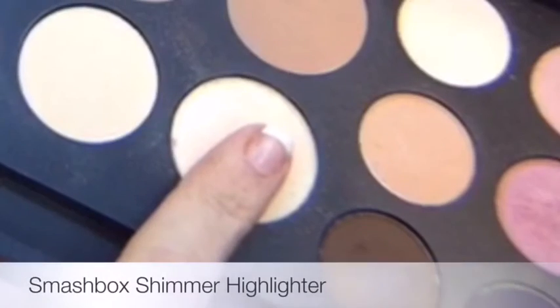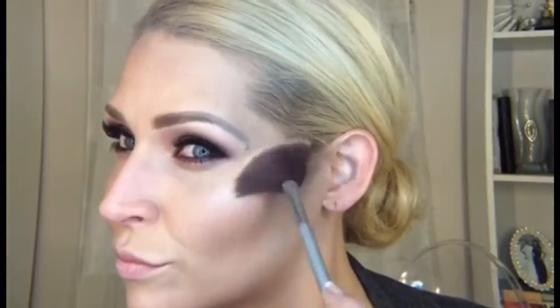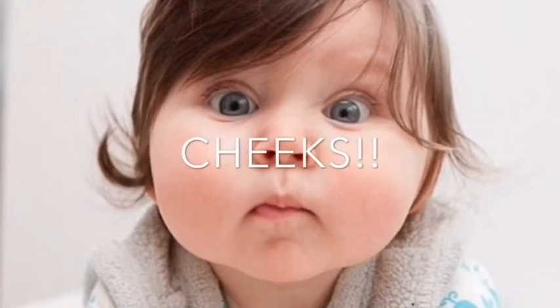Switching to my fan brush, I'm going into the shimmery highlighter and using this to bounce light right off the top of my cheekbone. It's a beautiful candlelit-looking highlighter — very subtle, but it does make the light bounce just enough so you get that little pop on top of the cheekbone without being over-the-top glittery.